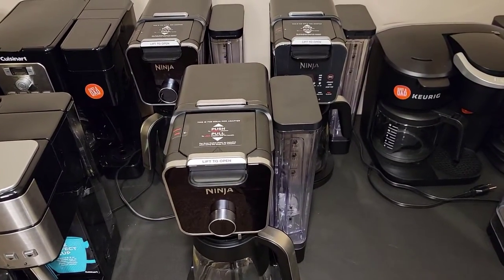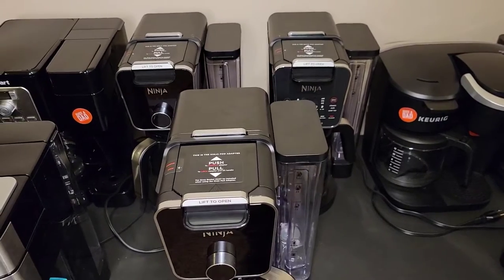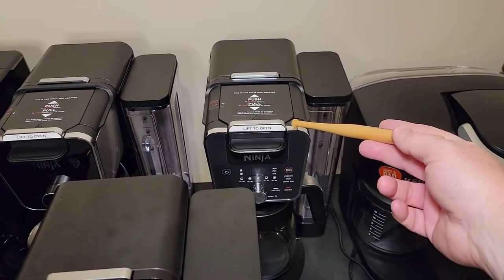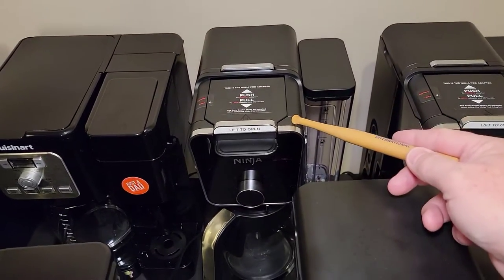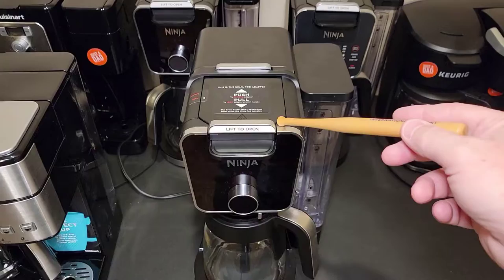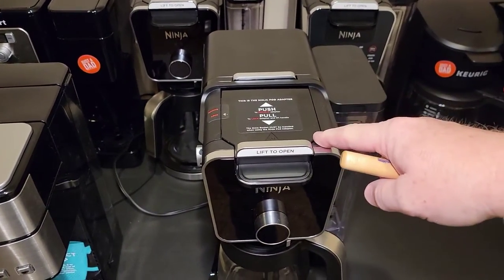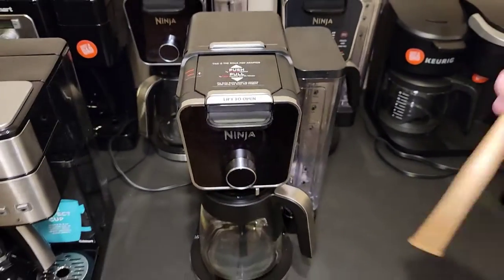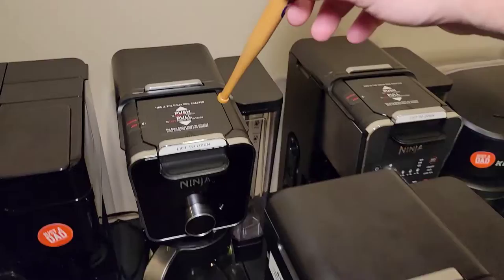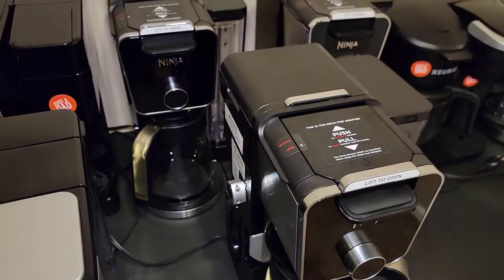Next I've got the Ninja Dual Brews — this is the Dual Brew Pro. They've released a bunch of these Dual Brews lately and I've got three of them. They're all around the $200 price mark. You can get the Ninja Dual Brew CFP-201 for around $170. This is the CFP-300, selling at Walmart for around $170. And this is the CFP-301 Dual Brew Pro, which is around $200. I think the Dual Brew Pro is the best of the three — it's more expensive but gives more options. It has the hot water dispenser. The CFP-300 has everything the Pro has except without the separate hot water dispenser.